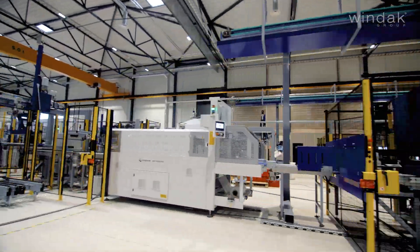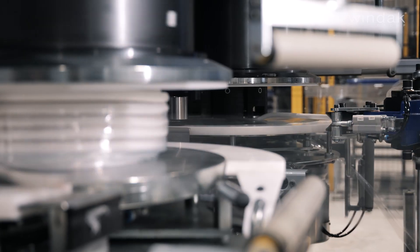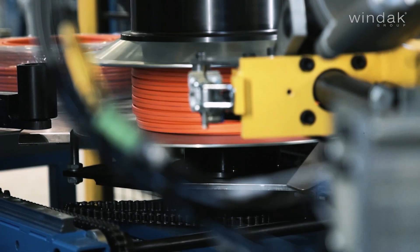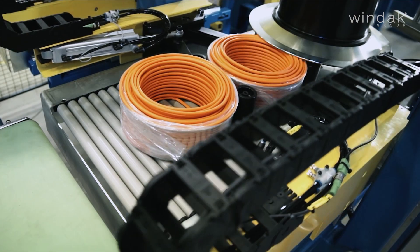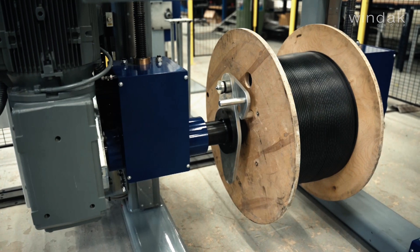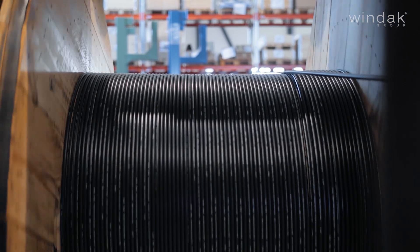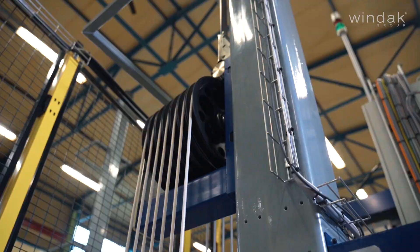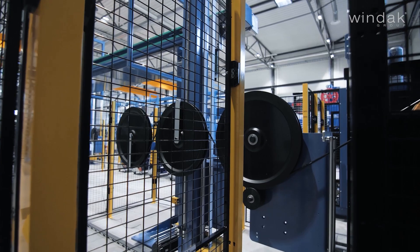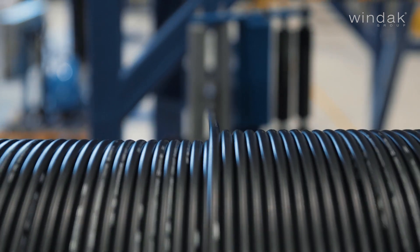The Windax FlexCoiler model comes in two configurations: single head or dual head coiler, designed specifically for accurate packaging of wire, cables, and other flexible products. The FC5 FlexCoilers can operate both offline with a flyer or driven payoff, or inline with an extruder. The FlexCoiler FC8 can operate offline with a driven payoff.